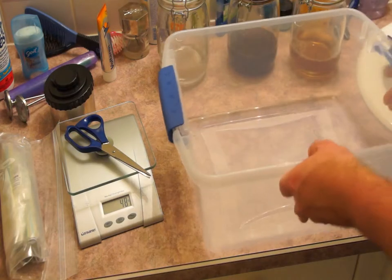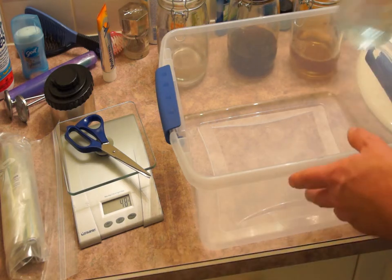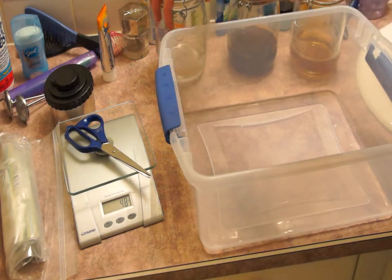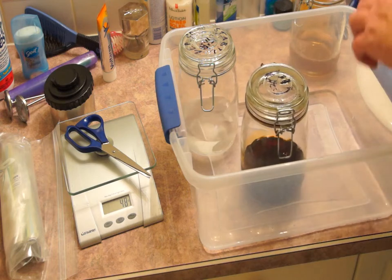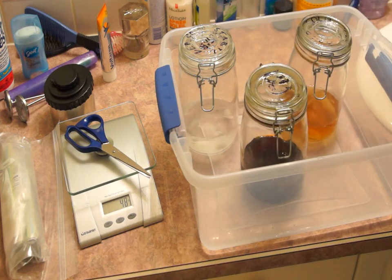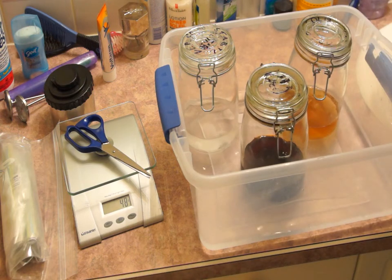First we need to preheat the chemicals. Place your container down and start filling it up with hot water. We're going to place the chemicals inside because they need to get up to temperature. Pour in the hot water until it is level with the chemical in the bottom of the cookie jars.